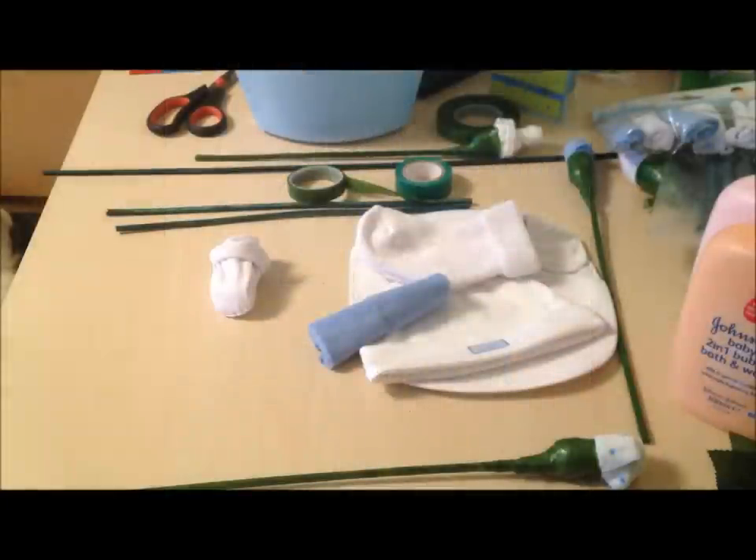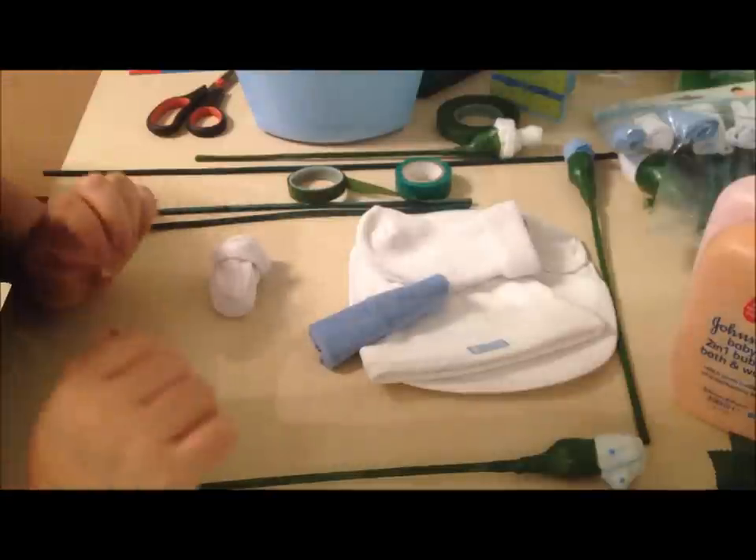Hi guys, I'm going to show you how to make a baby sock bouquet, but not just using socks. This is my first time attempting this, so hopefully it will turn out alright.